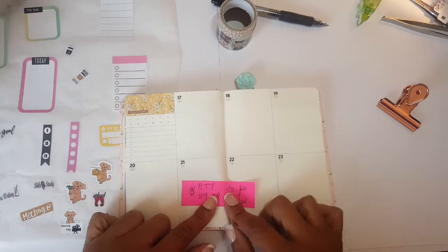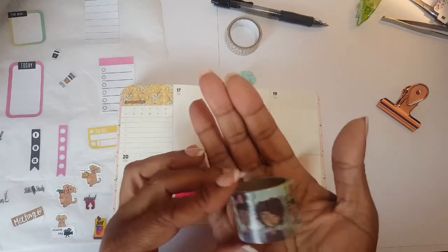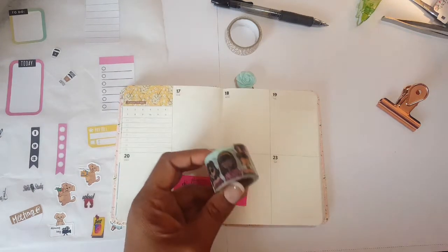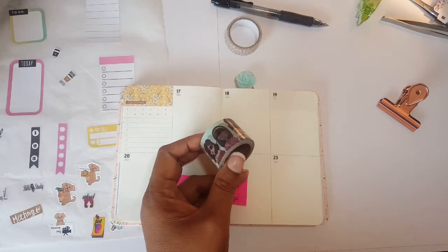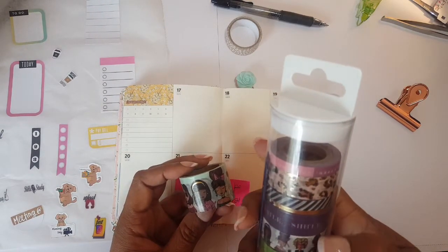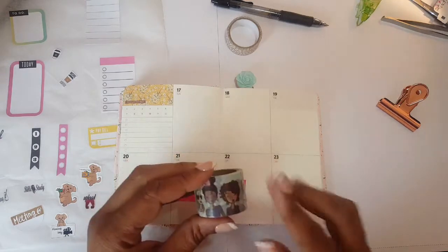I put this here to indicate a bill. For this week I'm going to be using a hodgepodge of stuff — starting with this washi from the LOL line. They have a washi kit that comes in a set of about ten, and I got it from Hobby Lobby. I'm going to be using that.